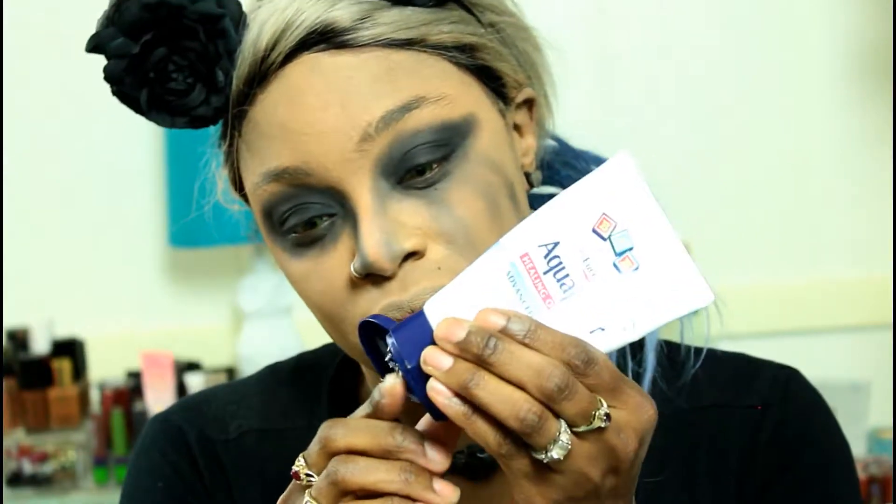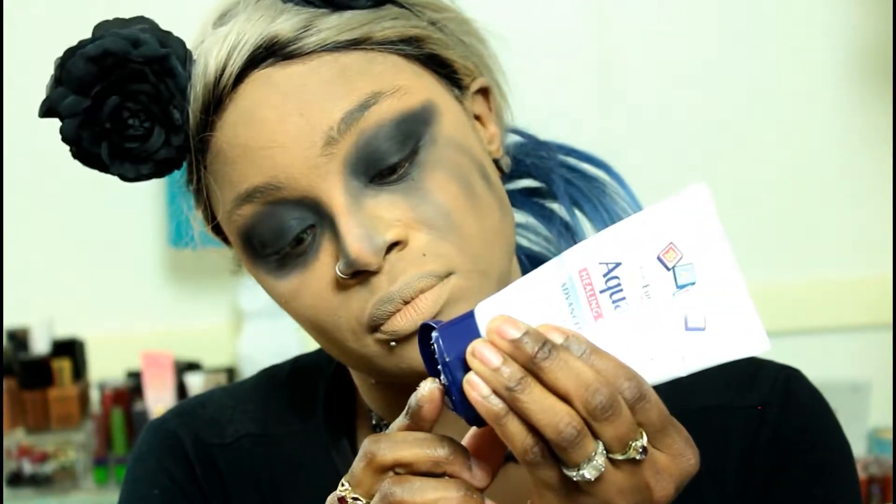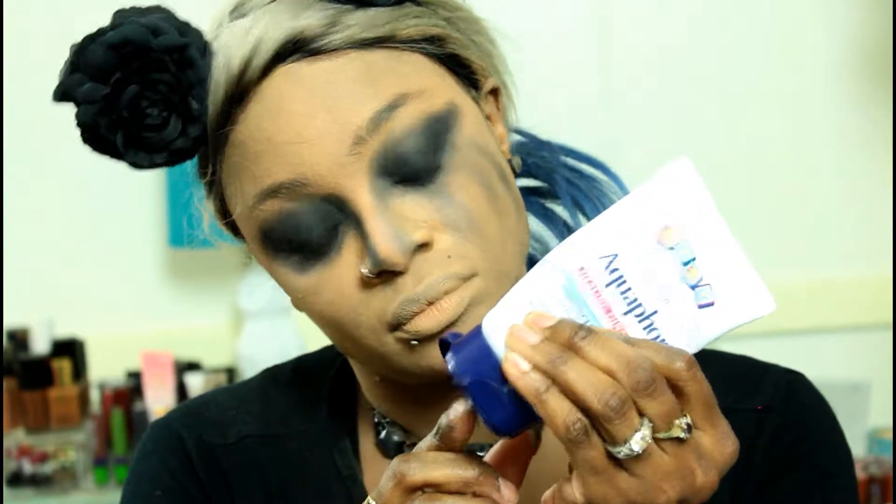Time to get out the lube. I'm taking some aquifer, which most people use for their tattoos. I'm taking it and smearing it on top of my eyelid because this is going to be the burn side of the face and I need that eye to be glossy.